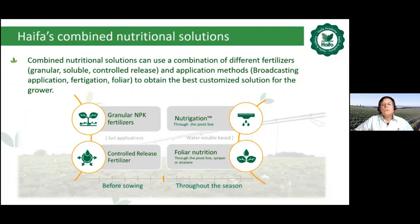Combined nutritional solution can use a combination of different fertilizers, such as granular and control release fertilizers before sowing, and soluble throughout the season. We can use different application methods: broadcasting, fertigation, and foliar — all in order to obtain the best customized solution for the grower.